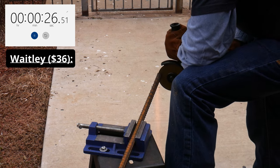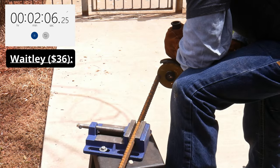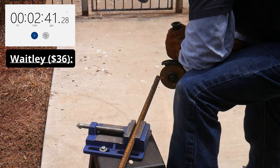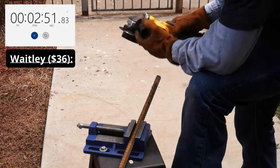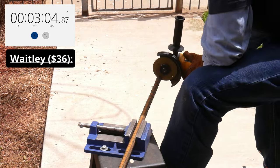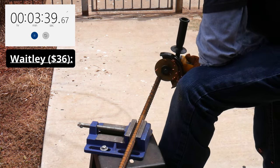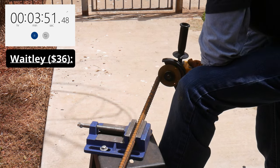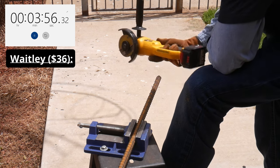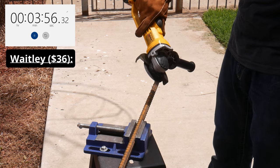One thing to note is that the angle grinder puts a much larger load on the batteries than the blower. Many of these batteries appear designed to shut down once a certain temperature or workload is reached. In the grinder test, the Waitly battery achieved a time of 3 minutes and 56 seconds before depressing the trigger would no longer turn the wheel. Notably, this was the only aftermarket battery that showed a decreased output towards the end but continued to turn the wheel, in contrast to all other batteries that stopped abruptly.